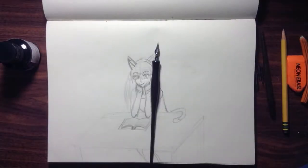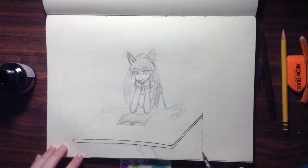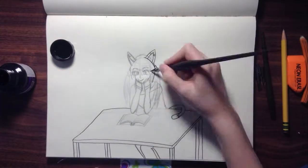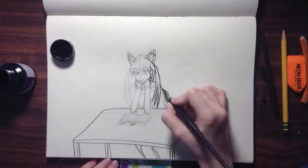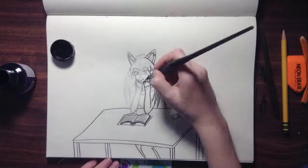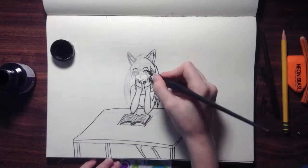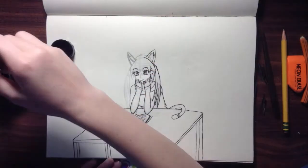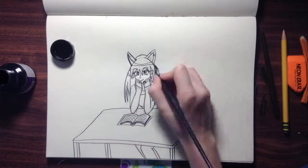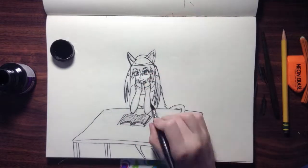So hello everybody. I have just gotten my very own Speedball quill and I decided to start a speed draw because I'm very excited about this one. It's super cool and it flows very easily. It's just really good. I would definitely recommend it. So here we go.